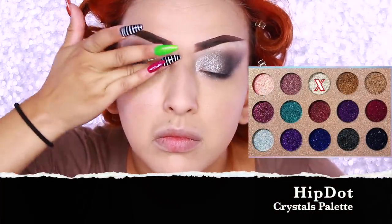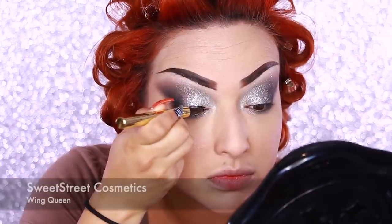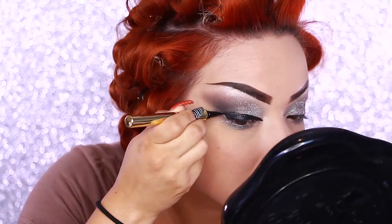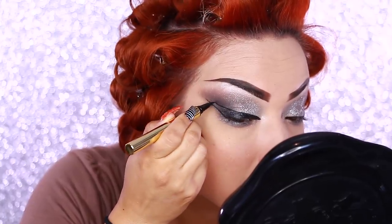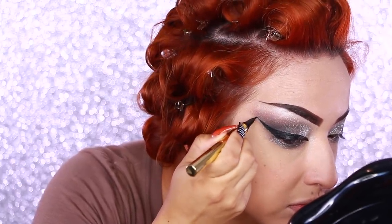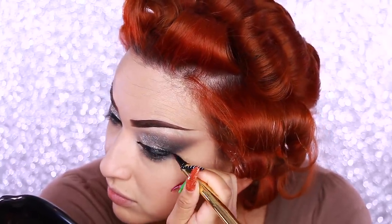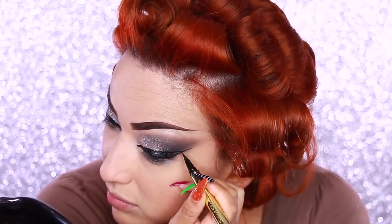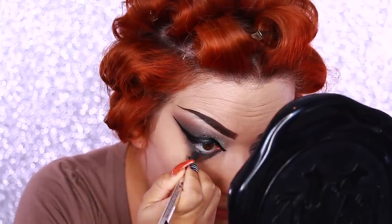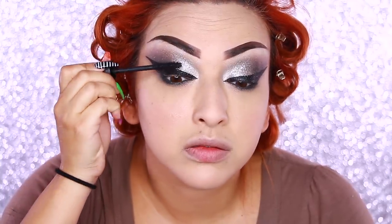Now I'm taking the lighter gray shadow again for the inner corner, then going in with the darker gray and applying that all the way out to meet the black eyeshadow. Going in with my Hip Dot Crystals palette, I'm taking the silver shade and applying it where all that gray is. Then going in with my Sweet Street Cosmetics Eyeliner in Wing Queen, creating some extra dramatic wings. I'm finishing with a Marc Jacobs Beauty black eyeliner in the waterline and some mascara.